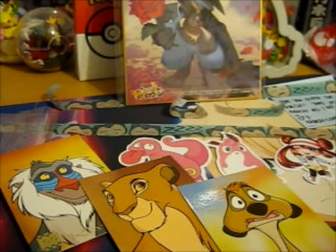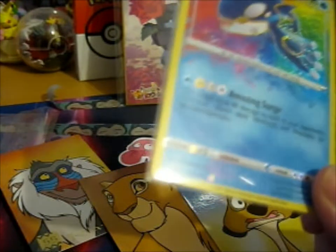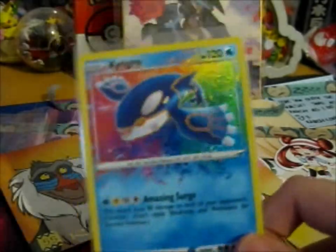Now onto the cards that I bought — just these two. I haven't opened any of these yet, so I don't know what the rarity is. I think this is some — Amazing? Is that what it's called? But it's just so cool. It's so pretty.